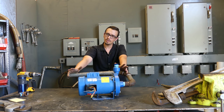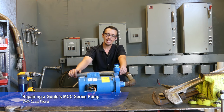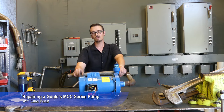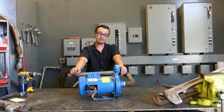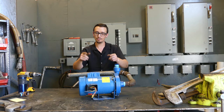Hey, welcome back to another video. Chris with RC Wurst here. Today we've got a Goulds pump that's used for circulation — just an in-section type basic pump. What we're going to be doing is the customer reported that the pump was leaking around the volute. We ordered a new seal because we felt like that was most likely the situation, so we're going to replace that seal, put it back together, and test it to see if that solved the problem.